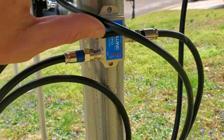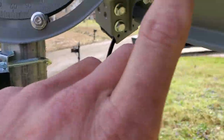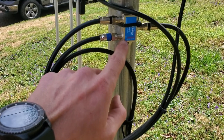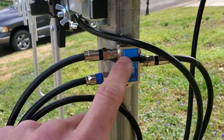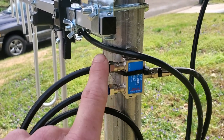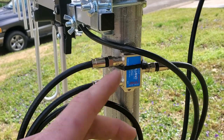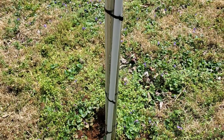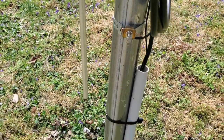Right here we have what's called a diplexer. On this side, you run your satellite coax from the satellite dish — it comes in on the satellite side, and it's very important you don't get it mixed up because it won't work. The other port may say 'satellite' or 'antenna' on it, and that's where you hook your antenna side in. Then this single port goes to the house — it takes two lines and combines them into one line that runs into your house.